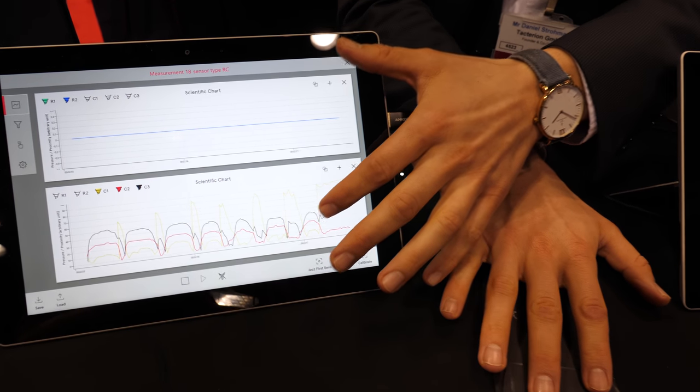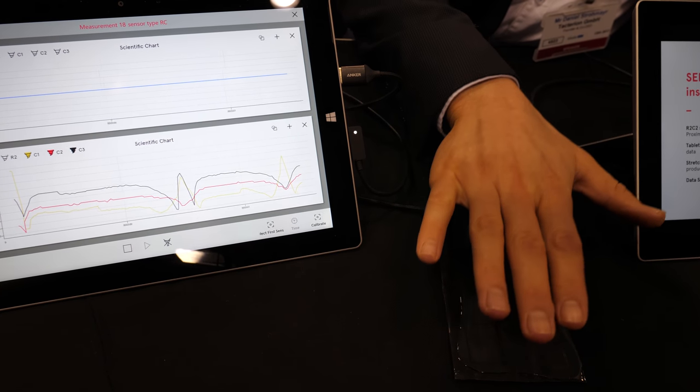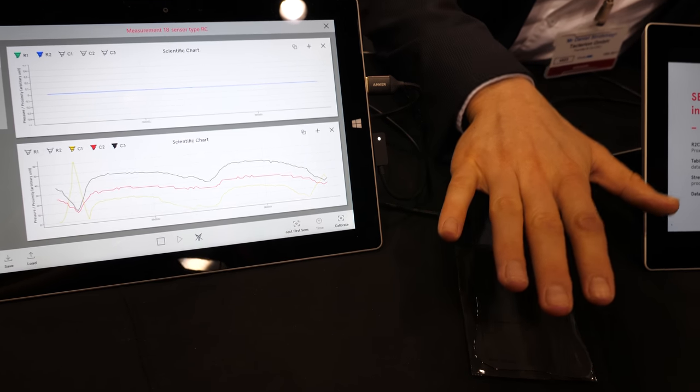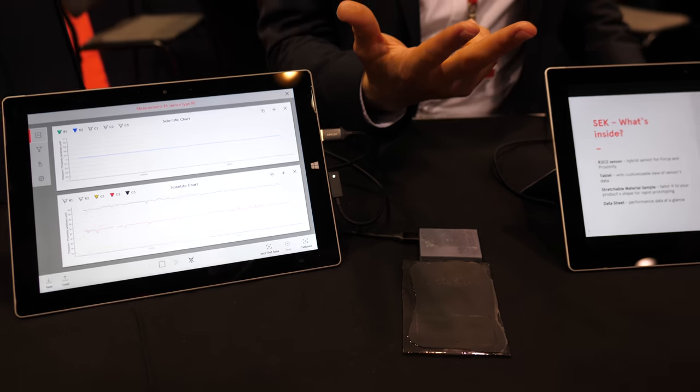You can see it in the lower line, and we also sense approximation — so you don't actually have to touch the sensor to get a signal. This is three functionalities in one: capacitive plus resistive, exactly.